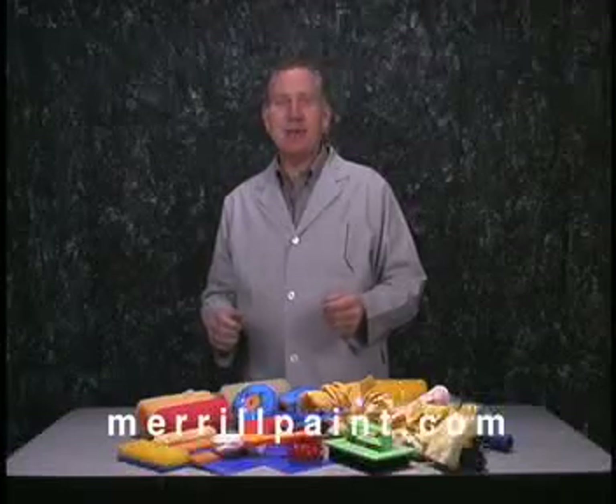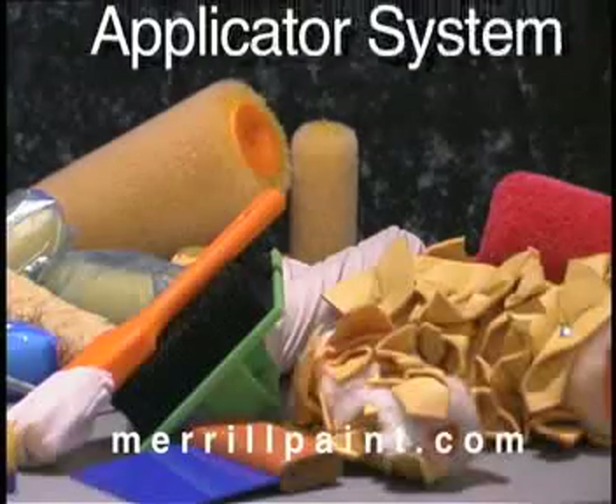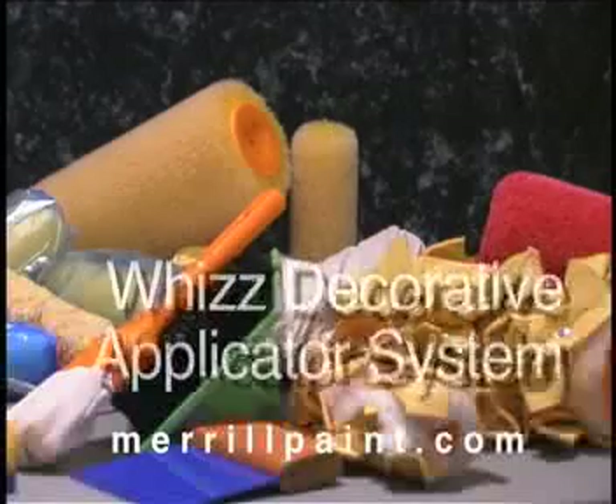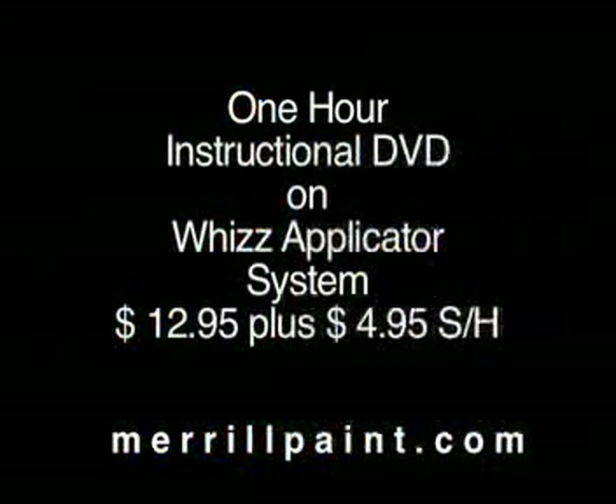Until next time, thanks for listening. There is a one-hour instructional DVD to help you decide which Wiz decorative cover will work best for you. This one-hour DVD on the Wiz applicator system is $12.95 plus $4.95 shipping and handling. Go to MerrillPaint.com for ordering information.